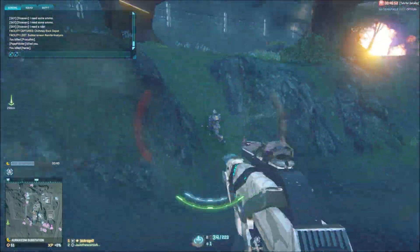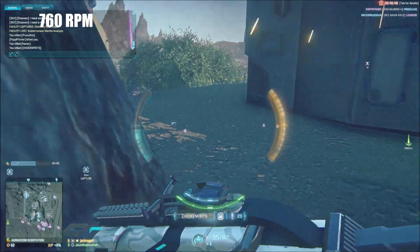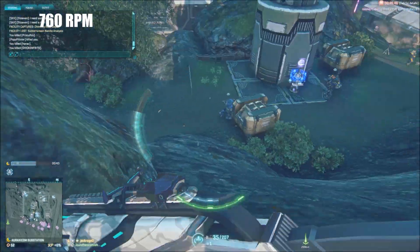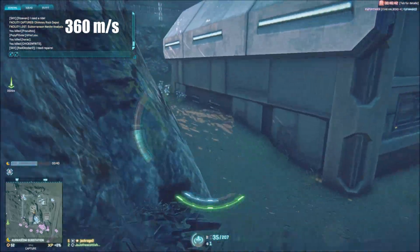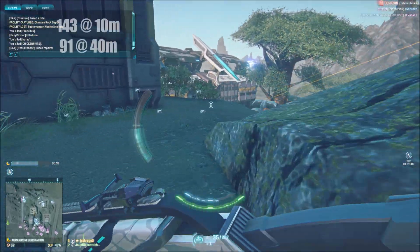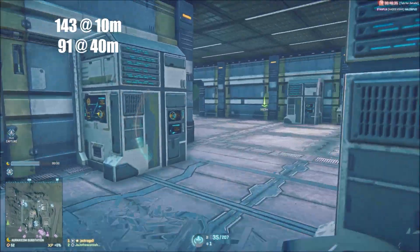The weapon fire clocks in at a nice high 750 RPM, meaning this gun is definitely a close range gun. This is further enforced by the very low muzzle velocity of 360 meters a second. It does 143 damage before 10 meters, dropping off to 91 damage at 40 meters.